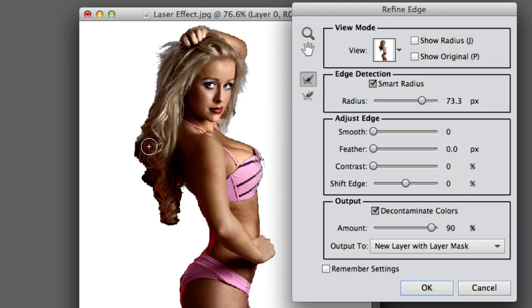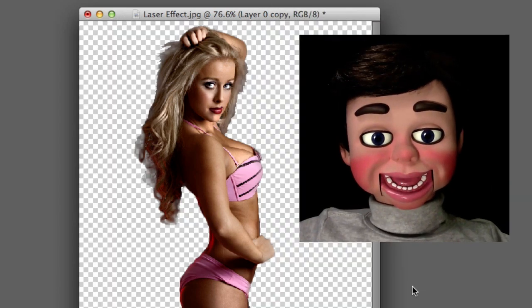Now I'm going to go ahead and bring this down to the white view because it's a little easier to see what I'm doing. And I just selected the first tool right next to where it says Edge Detection. You can see what's happening — it's getting rid of that black edge around the hair now. I'm going to go up here to Smooth and just bring it up to about 14. And that's going to smooth out my edge a little. Perfect!